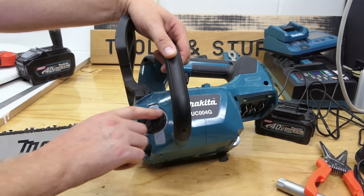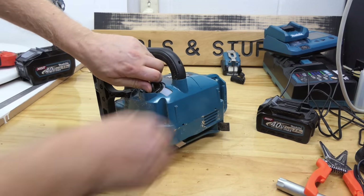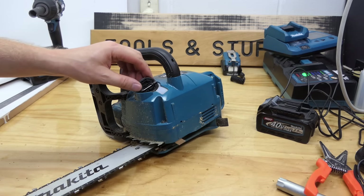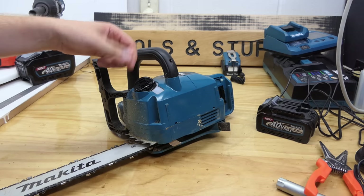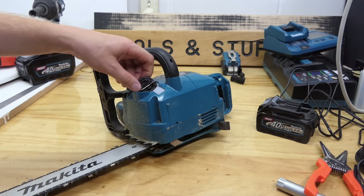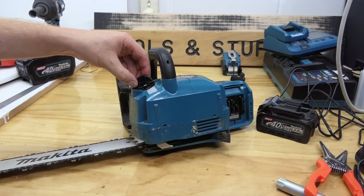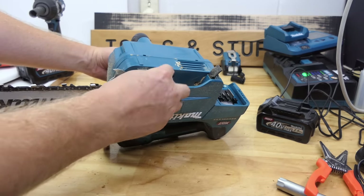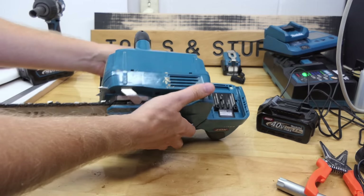The new oil cap looks sort of hard to get to — you push there and up it pops, then you turn it. Problem is it seals up just as tight as the other ones do, so it's even harder to turn because you can't stick a screwdriver in it and you're more likely to break it. But it doesn't protrude past the front of the saw like the other ones do. We've also got a chain deflector to stop the chain swinging back at you, and a rubber chip deflector.